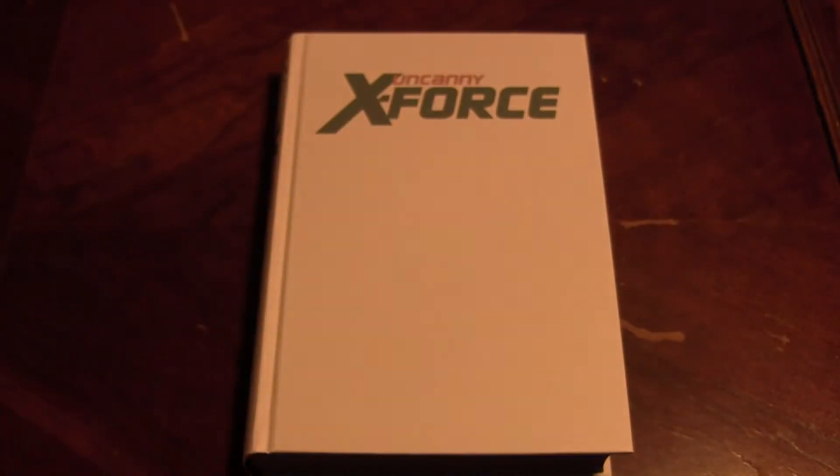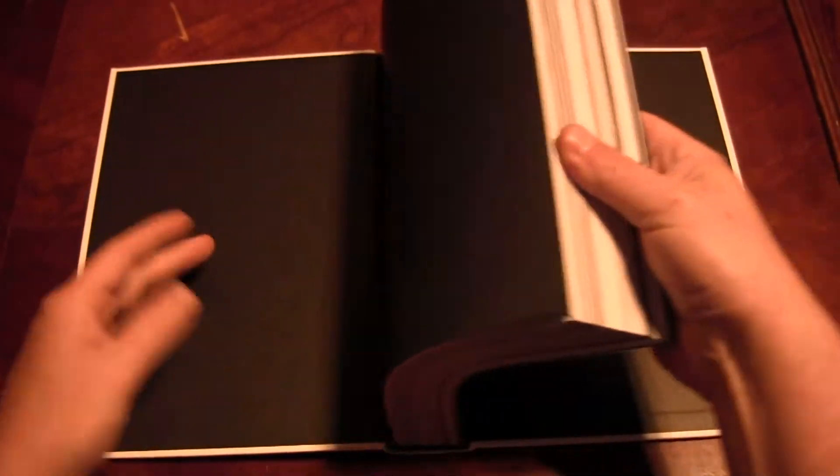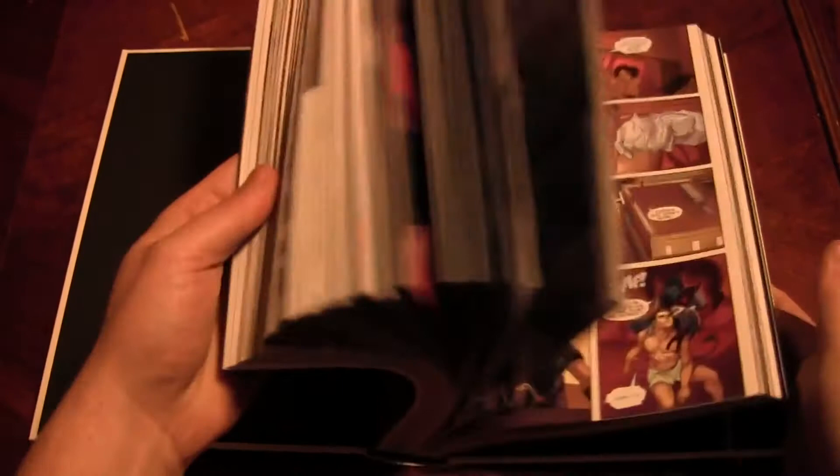Love the cover. Love the team. Since I haven't read all of this, it's going to be quite a treat. I'm going to go ahead and bust it open so when I do get to read it, it won't fall apart.